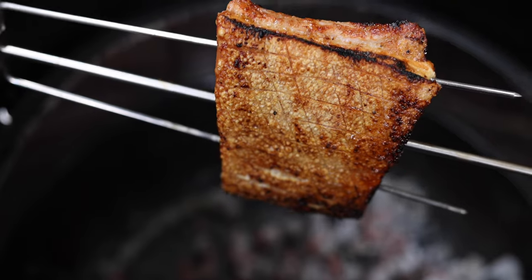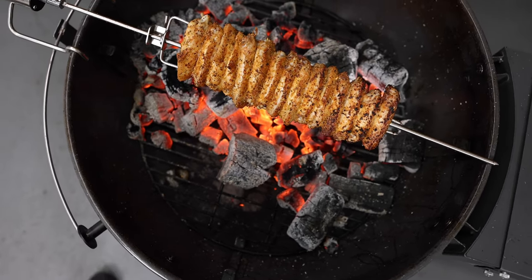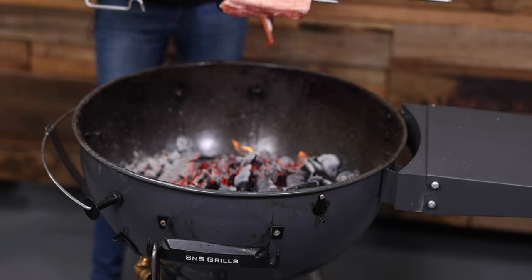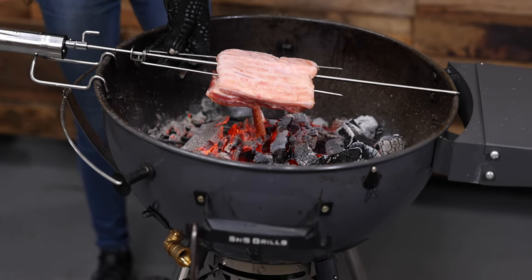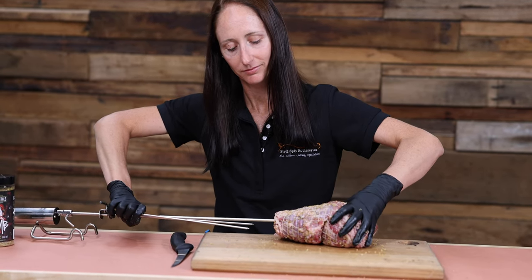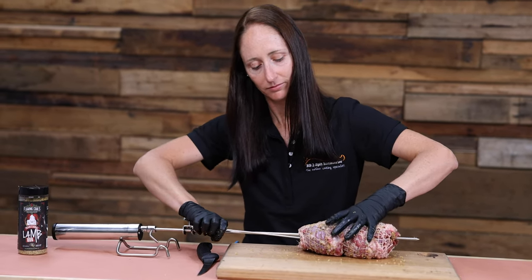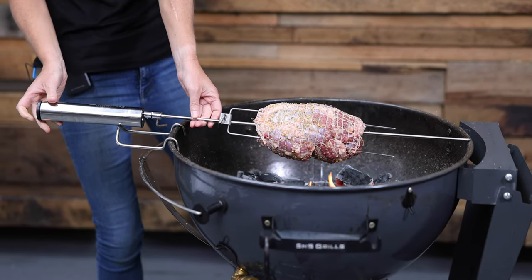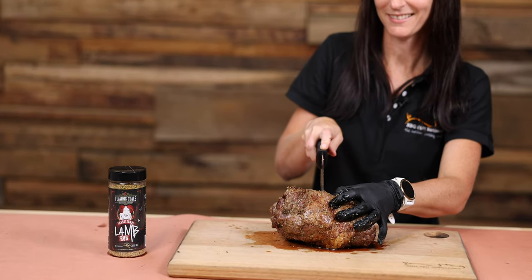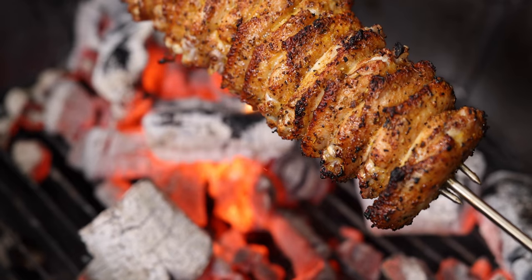Setting up the Aspetasol rotisserie kit is a breeze. Say you have a 57 centimeter Weber kettle and you purchase the Aspetasol rotisserie. All you need to do is put the batteries in, lock the skewer onto the motor with the L screw, put your meat onto the skewer and prongs, and then rest the Aspetasol on the barbecue body. It's that simple. Your favorite meat can now be spit roasted to perfection over charcoal in a matter of minutes of pulling it out of the box.